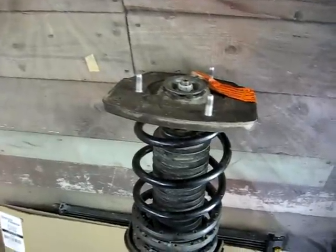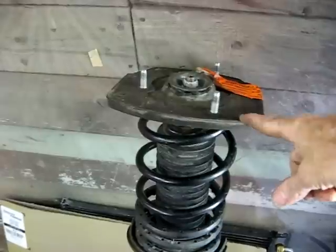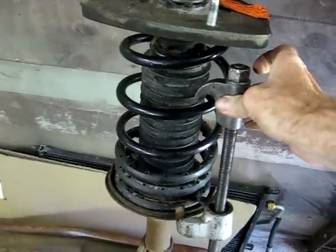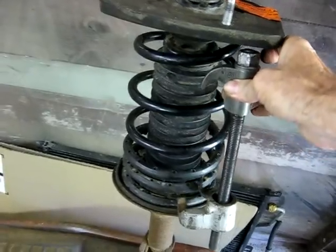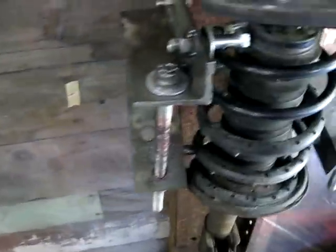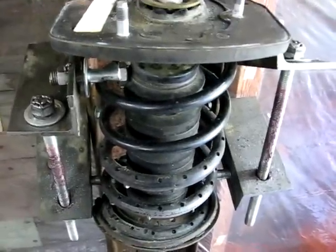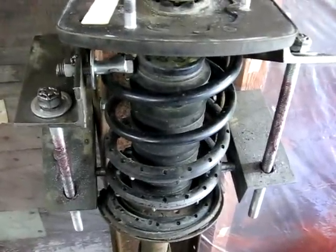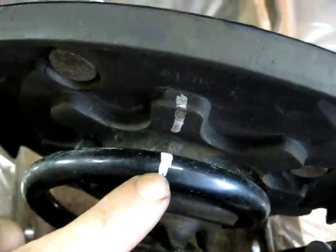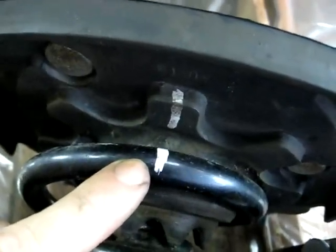One thing you'll notice about the Lumina strut is that it has a very large mount to it, and when you try to use this tool, the nut hits underneath the mount. You're better off using something that will compress the strut from the side. Before you take the strut mount off, mark the spring in relationship to the strut mount so you can get it into the correct place before you disassemble it.